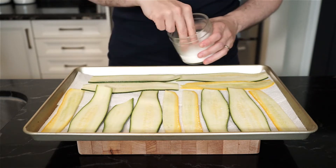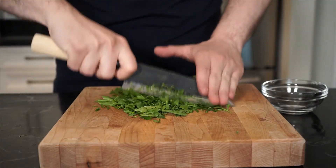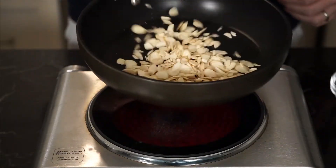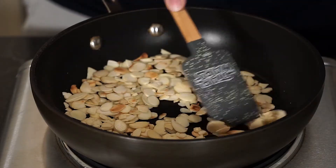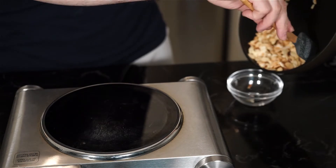In the meantime, we can prep some of the other ingredients. Finely chop up about a quarter cup of fresh parsley, which will add some nice freshness to the dish. Then in a dry pan on low to medium heat, lightly toast about 1/3 cup of sliced almonds. Once they have browned, remove to a bowl to prevent further toasting and possibly burning the nuts.